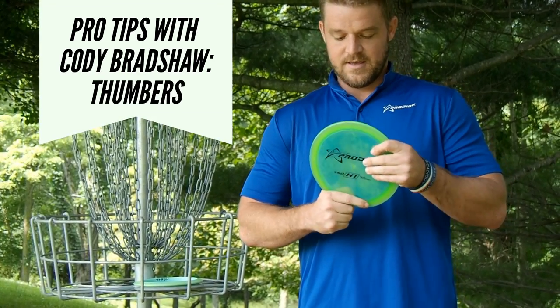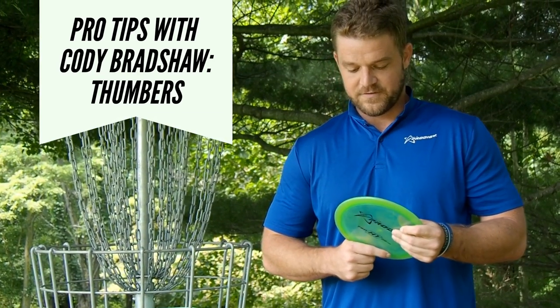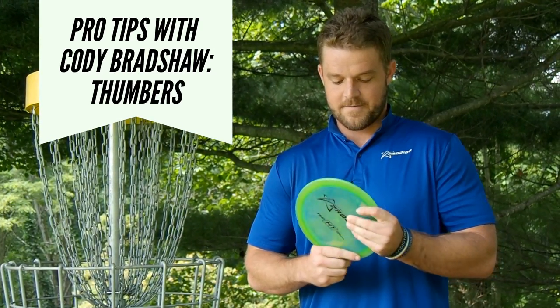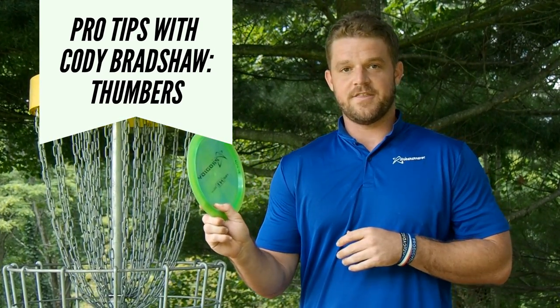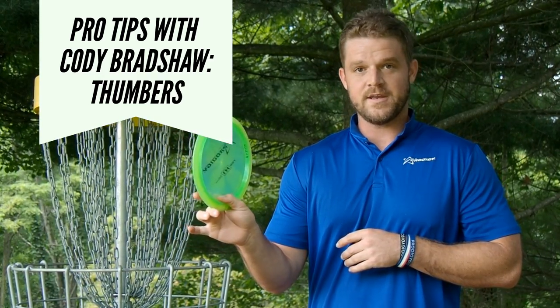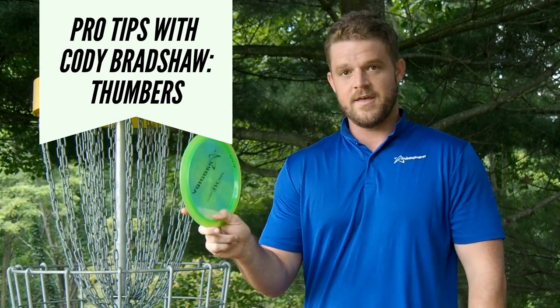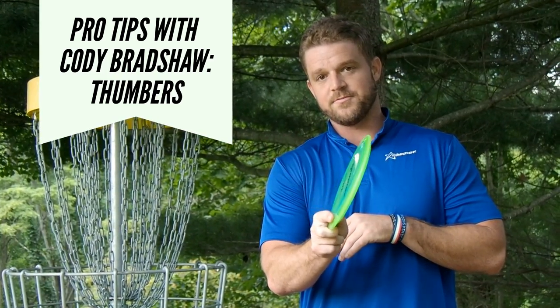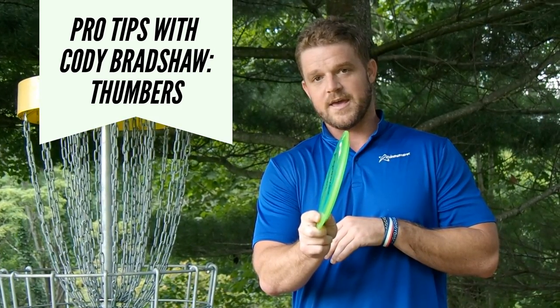I like to use the standard grip from people like Weston Isaacs, Matt Dollar, and Brian Schweberger. I put the thumb on the inside of the thumb track with my middle finger — that's my pinch point. I'm pulling the plate down into my middle finger, and then I use my pointer finger on the outside for the guide, which kind of helps me determine what I want my angle to be at.